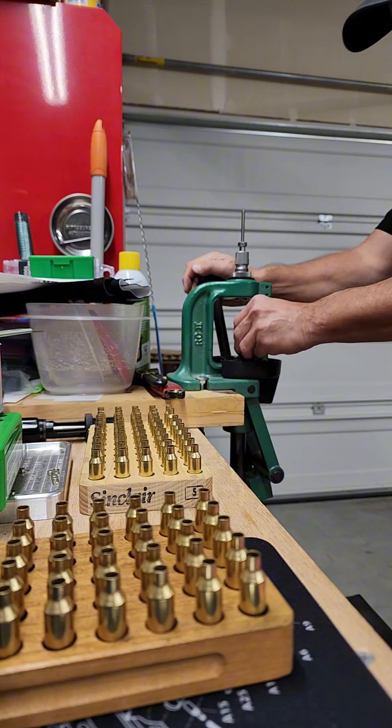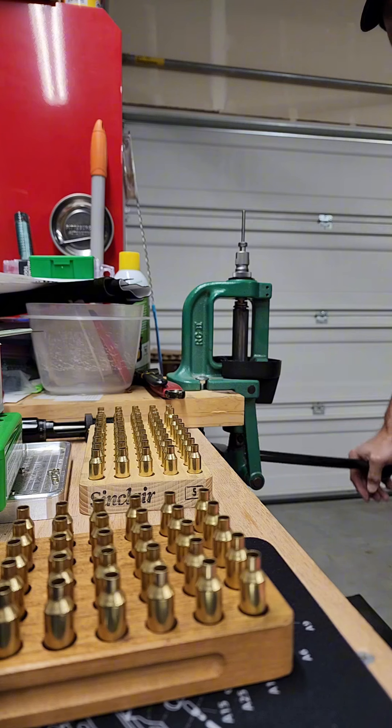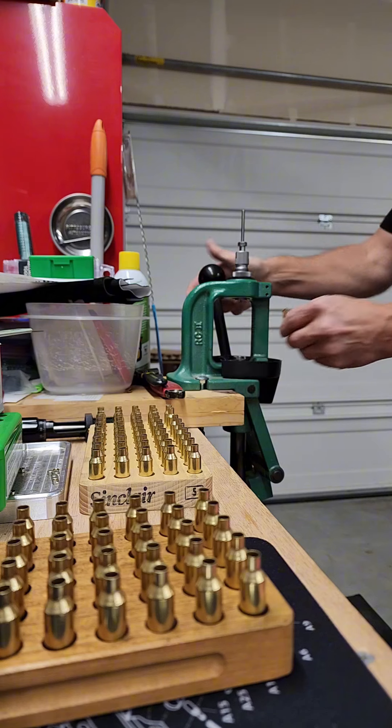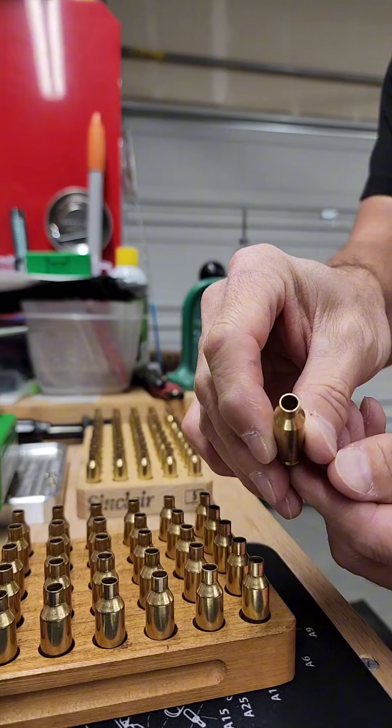I'm not camming over. Pop it in — slow. Watch right here. See how it drags. Perfect. 22.